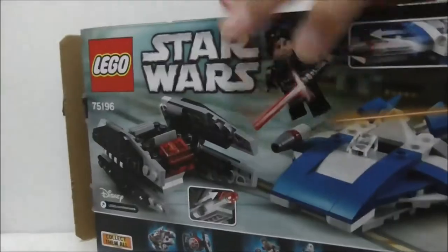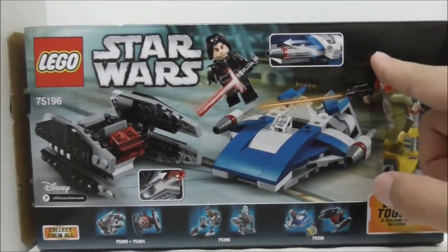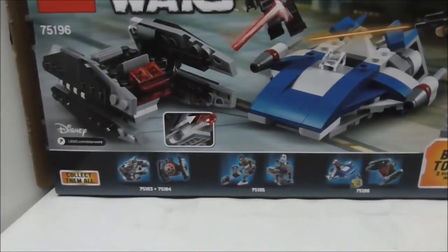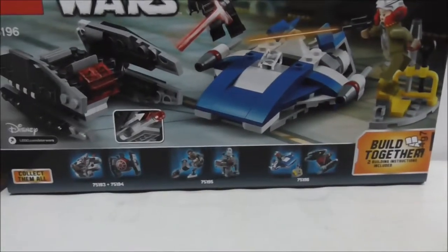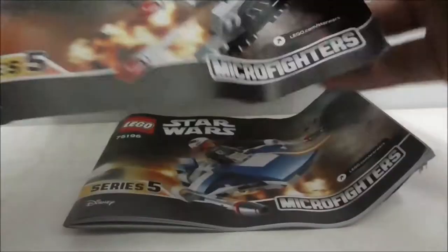The top shows you the actual size. Nothing on the sides or the bottom, but the back does have a very nice backdrop. It shows you the features of the set and also shows you other sets from the same series. That's pretty much it for the box.